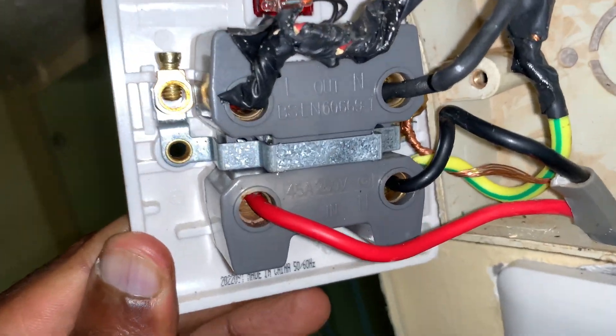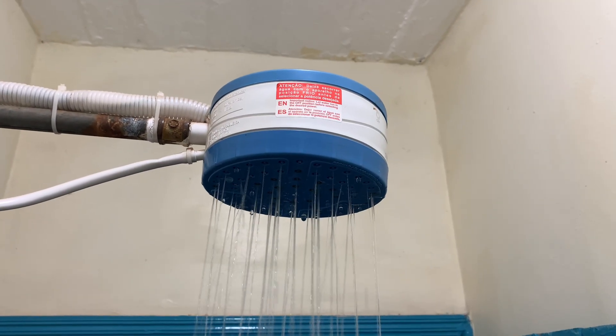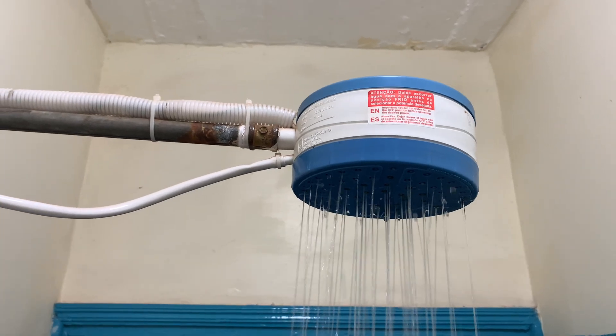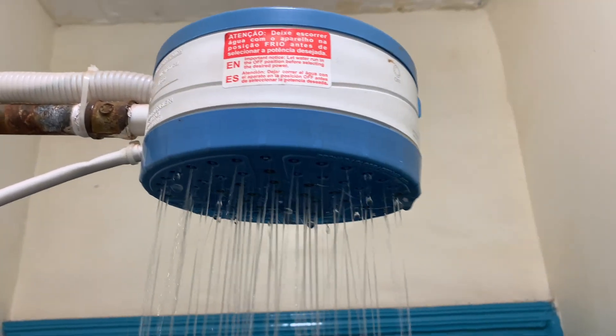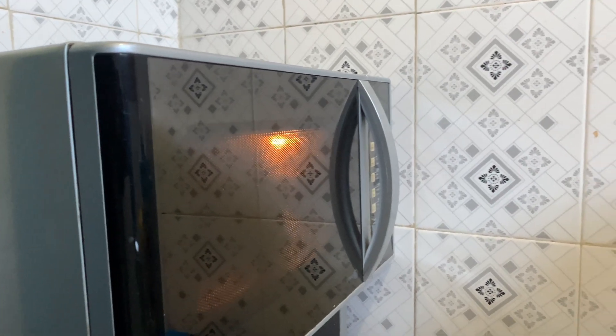Number one: a loose connection causes an appliance to strain as it gets its electricity or as it completes its circuit. This strain leads to what is referred to as an undervoltage, which ends up damaging an electronic or electrical appliance.